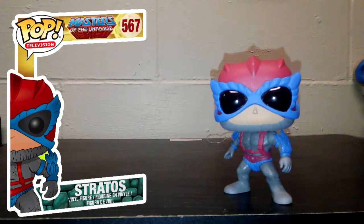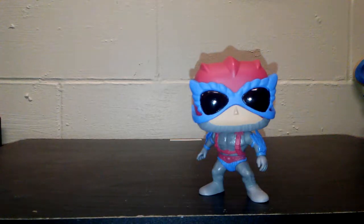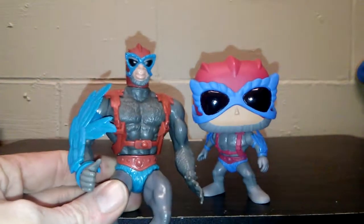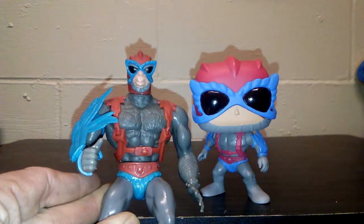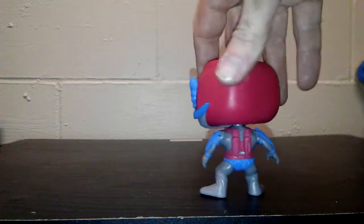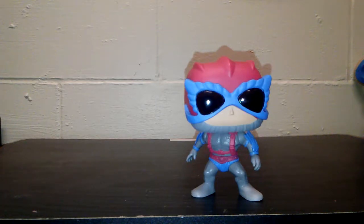Next up we have Stratos — in my opinion one of the most underrated Heroes of Eternia. I like how they got him done once again with the 80s style. This is what the actual figure looks like, and it's really spot on. I think it would have been cooler if they would have done him flocked, like the detail on the actual 80s figure — how he looks kind of hairy. But he actually has both wings, unlike mine that's missing one wing, and the jetpack. They've done a really good job keeping with what the 80s style was supposed to look like.